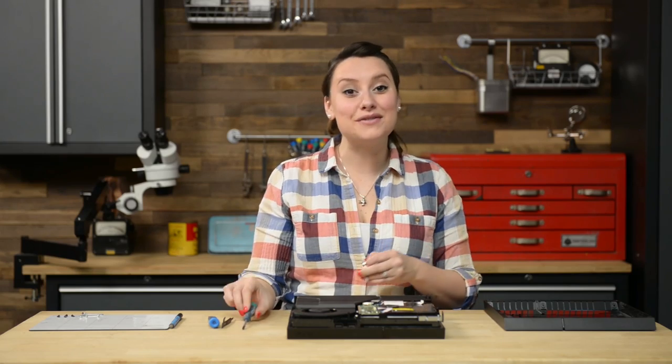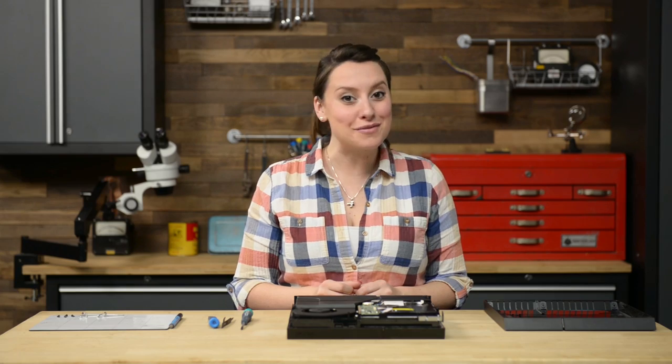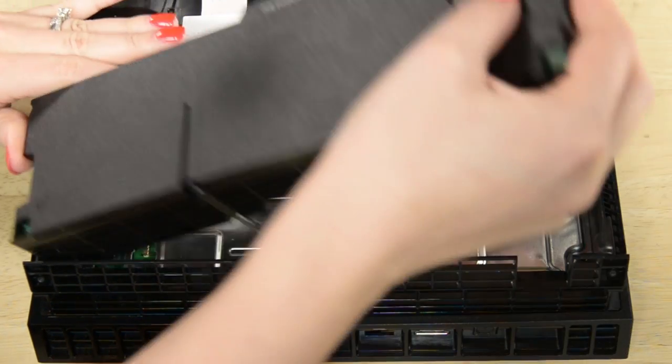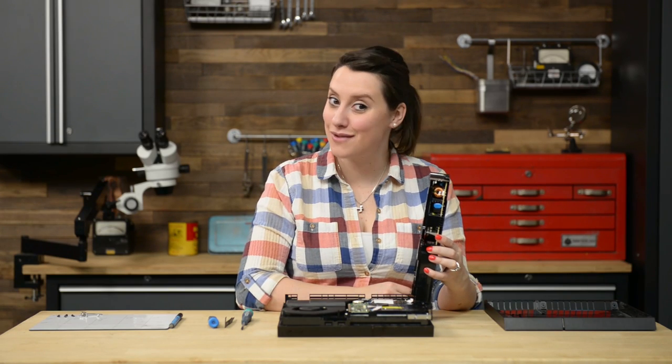Next, we're going to lift straight up on the power supply, but don't go pulling it off yet. It's still connected to the motherboard via a wire plug that we need to disconnect off the motherboard. Once this is disconnected, you can pull the power supply right out.